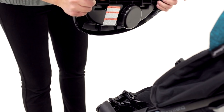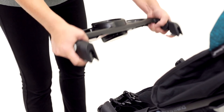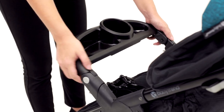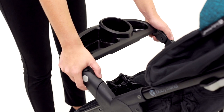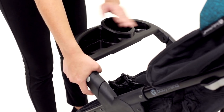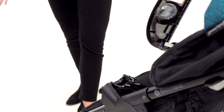Next we're going to install the child tray. To make installation a little bit easier, you're going to want to squeeze these triggers here and just slide it on. Another nice thing about the child tray is it swings open, offering easier access to your child. You'll squeeze the trigger up here, pull up slightly, and there you go.